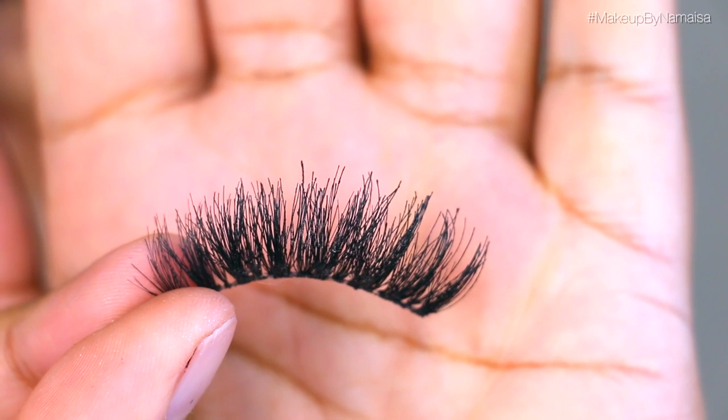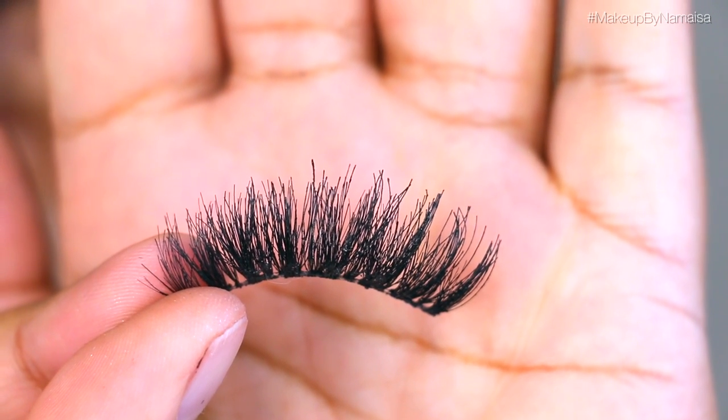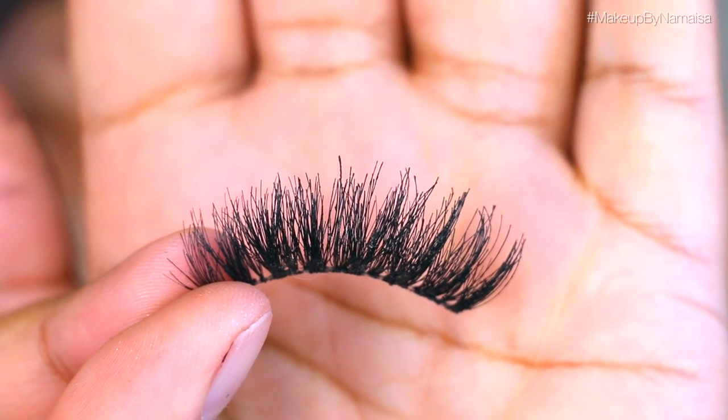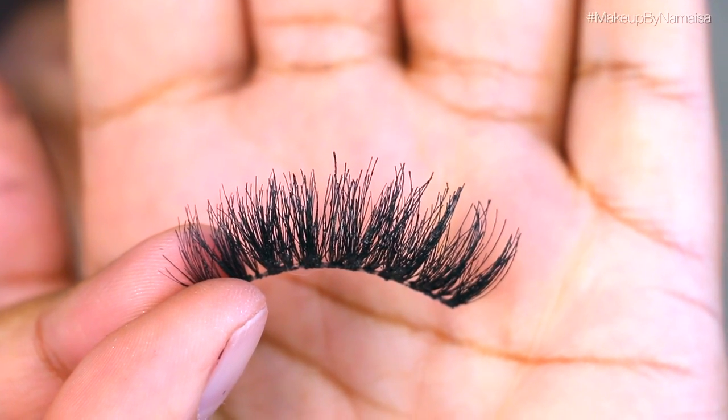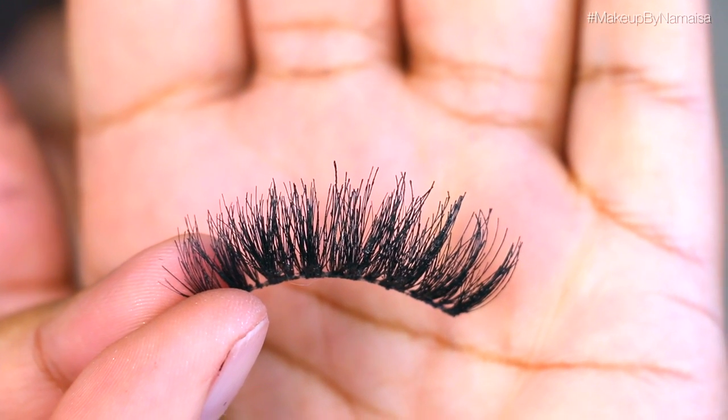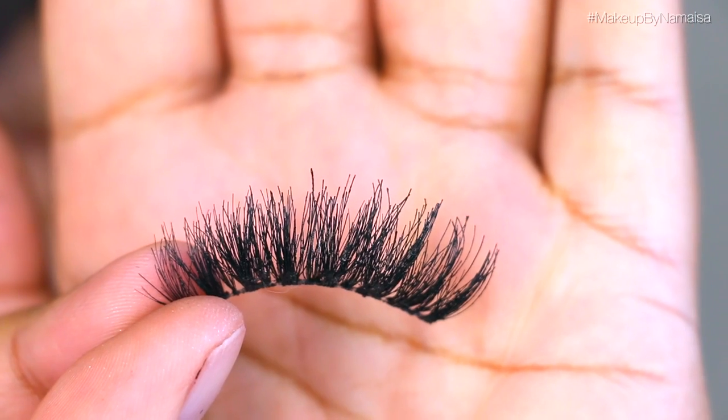After that I'm going to apply my false lashes — I do that off camera as always. I have a separate video listed in the info box for the lashes. It's no surprise: these are the Ardell Wispies and Demi Wispies stacked on top of each other. But for now let's continue with the rest of my face.